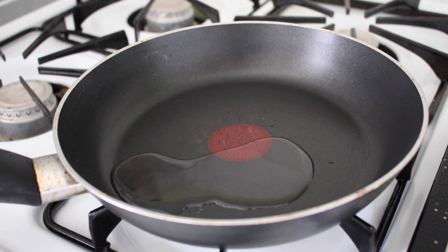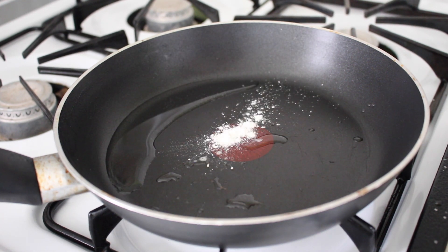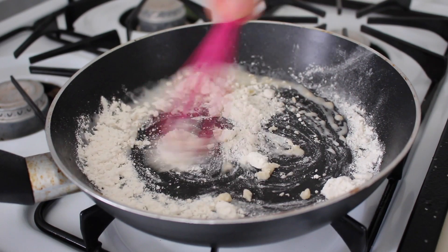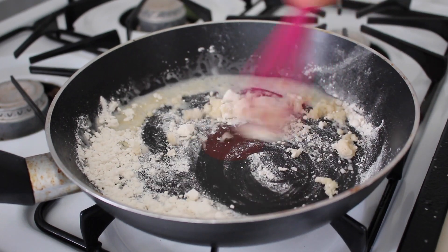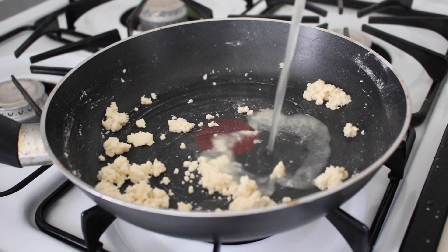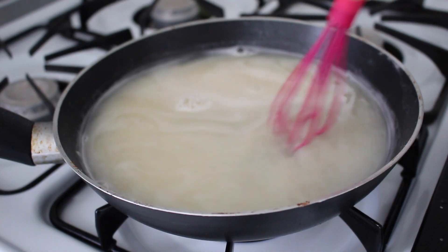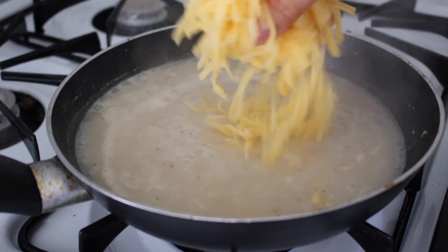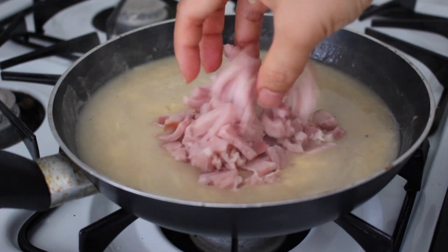Next, heat up half a tablespoon of oil or butter and whisk in 1 tablespoon of unbleached flour. Cook out the raw flour taste for a minute or two before adding in half a cup of stock or milk — your choice. Season with salt and pepper and cook until it bubbles and thickens. Turn off the heat and add in the cheese and then the ham.